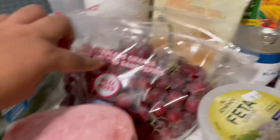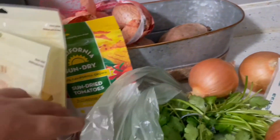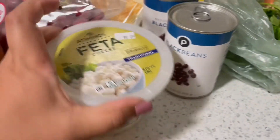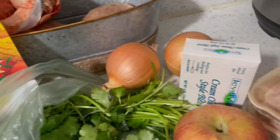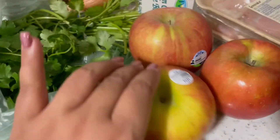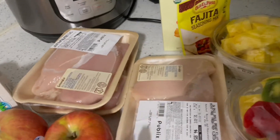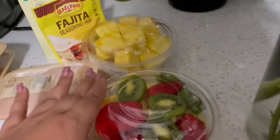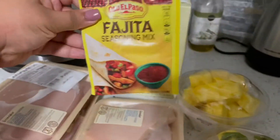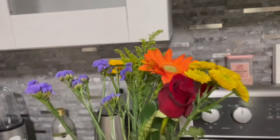I also got some turkey ham because I don't eat bacon, and grapes, shredded cheese, some sun-dried tomatoes, black beans, feta cheese, cilantro, onions, cream cheese, and some Fuji apples. And then I got some skinless and boneless chicken thighs and breasts for the meal I'm gonna be making, plus some fajita seasoning for the meat and chicken broth.